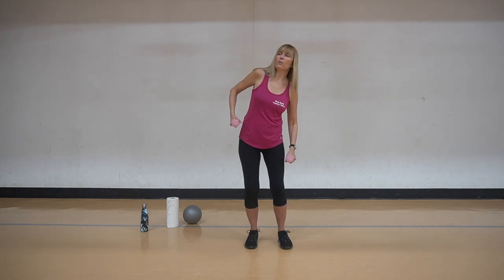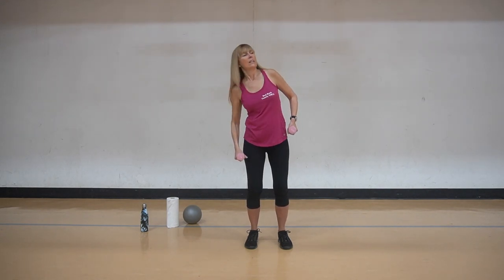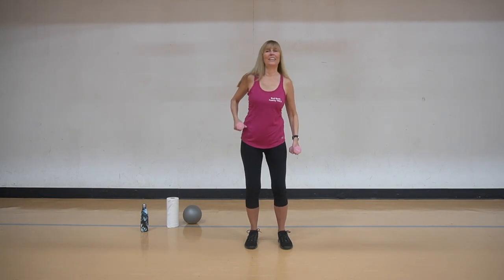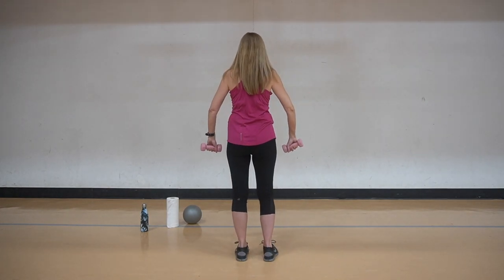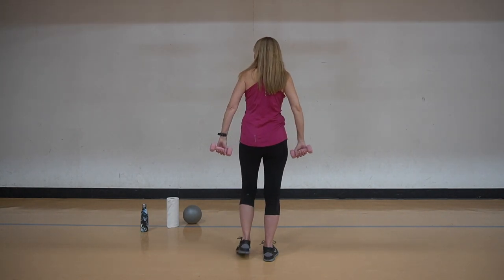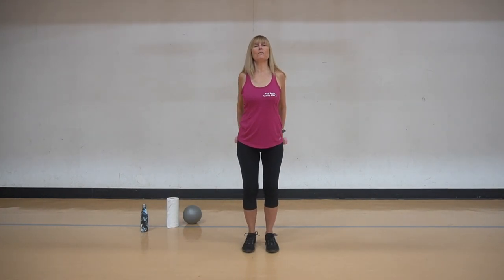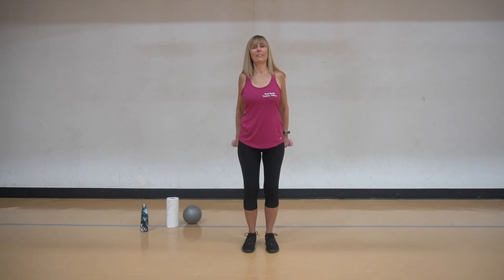We're going to get side to side, we're going to rock a little bit and get that nice little stretch to the side of the body and the waist. Rocking side to side. Now I'm going to turn around because I'm going to show you what I'm going to do behind. We're going to bring it back and push, and squeeze, little squeezes, push, squeeze. Get some of those back muscles involved. Two more and one.